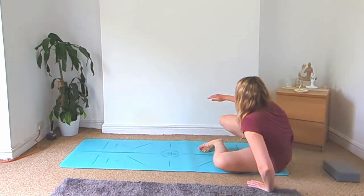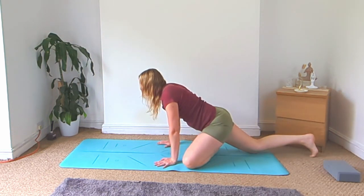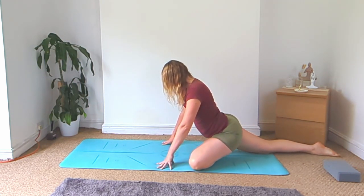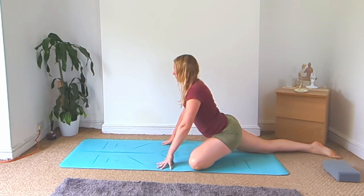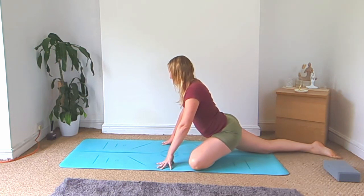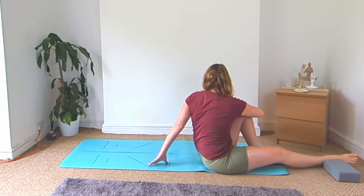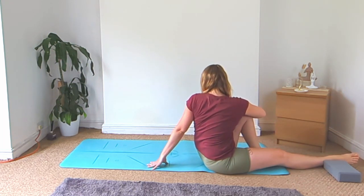Lean over onto the left side, swing your right leg behind you, and come into your pigeon pose. Lengthen up through the spine. Then bring your left bum cheek down to the ground, turn to face the back of your mat, keep your left knee bent up, and twist towards the left.